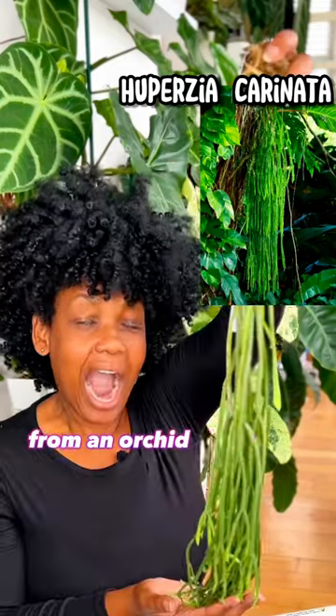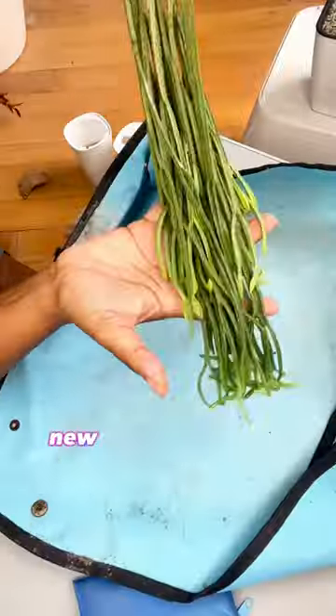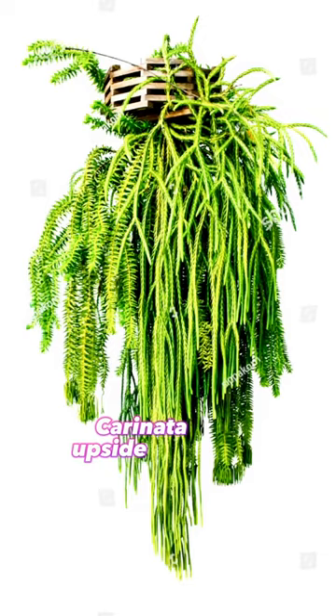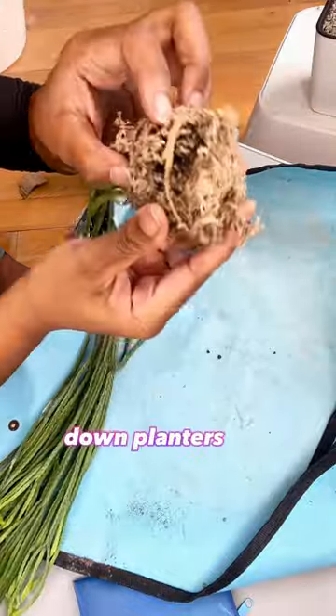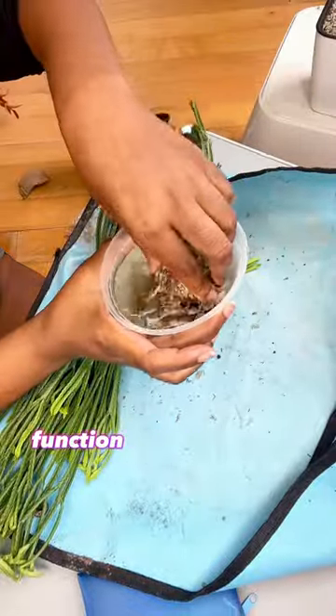I got this Hoopersia from an orchid show a couple weeks ago, and I'm completely new to the genus. People seem to love growing the Hoopersia cardinata upside-down, so I thought, why not try it? And I know some people DIY their upside-down planters, but I really needed function and aesthetic.